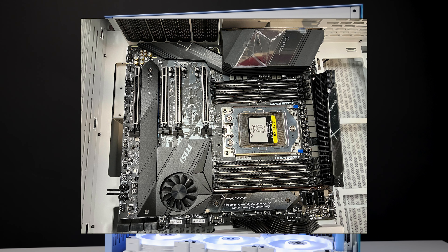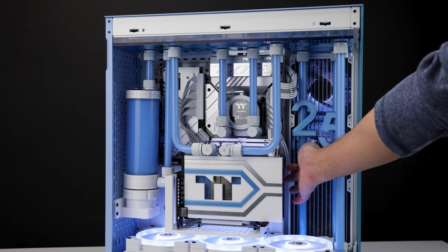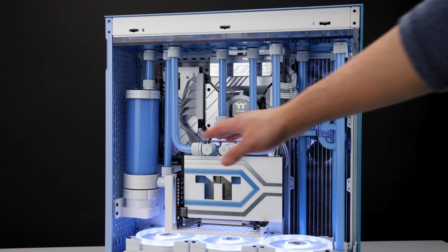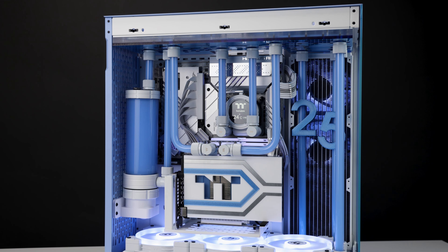On top of that, I have a white panel here that's covering a huge gap — if I removed it, from the front of the build you could see your power supply. That is a huge oversight because there are no grommets. I don't know if it's because I have a prototype, but I really hope the final product has grommets, because you can literally see all the cables in the back through the front.